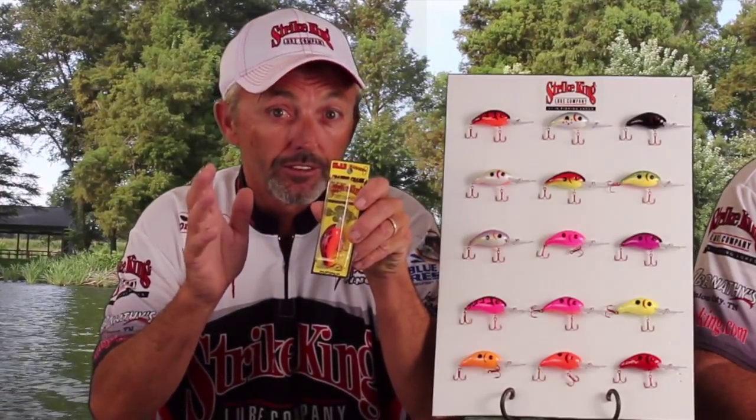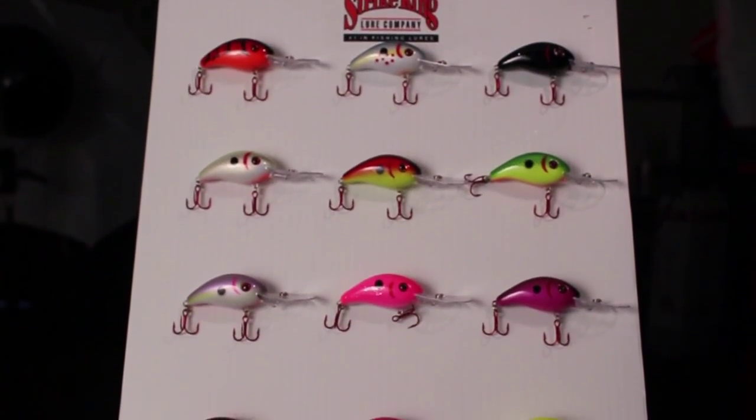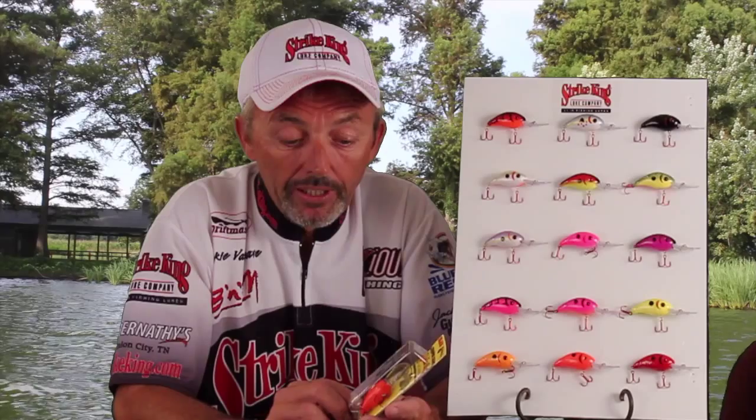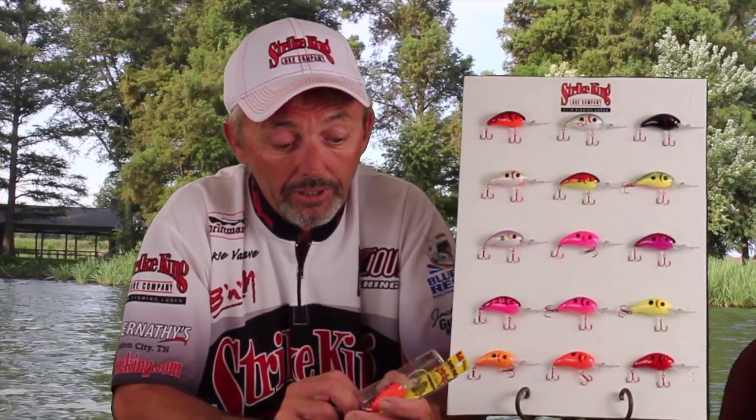It comes in different colors. This one here is the Midnight Black. We've also got the Hot Pink Glitz and the Far Engine Red — these are some of our best colors. These baits you can push them, pull them, cast them, troll — there are different varieties of ways to fish these baits and they will produce fish.